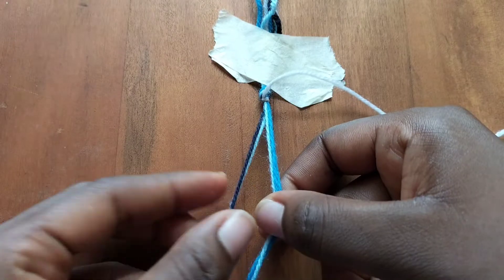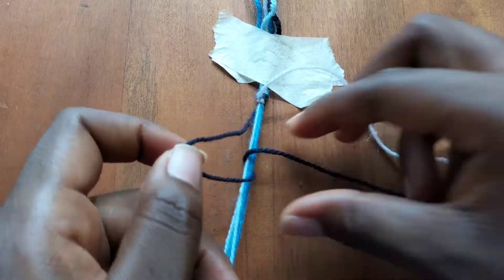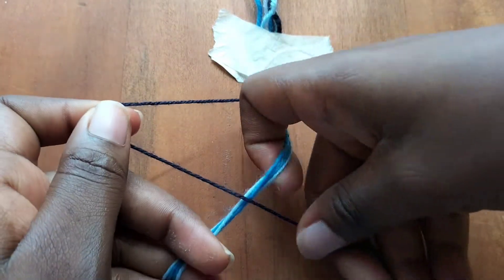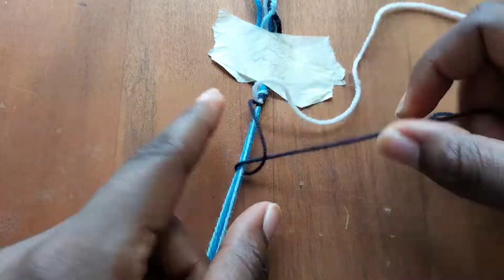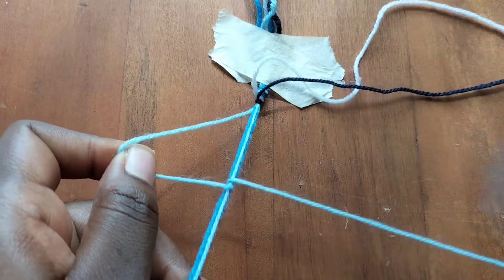Now we're going to take our dark blue string and make a forward knot over the rest of the strings too. We are making our diagonal start now and we'll take our light blue string and make a forward knot.